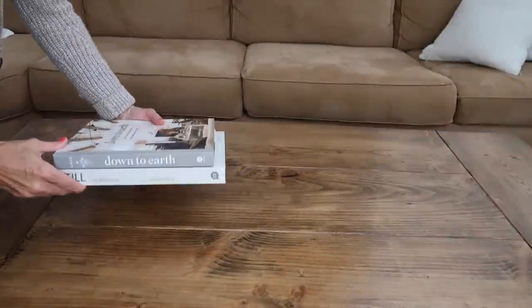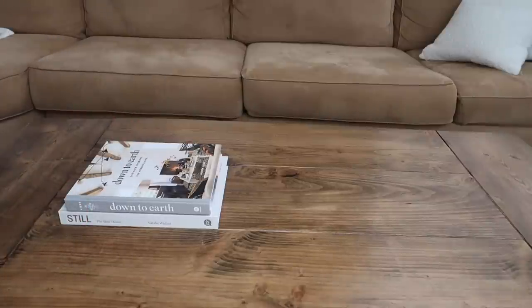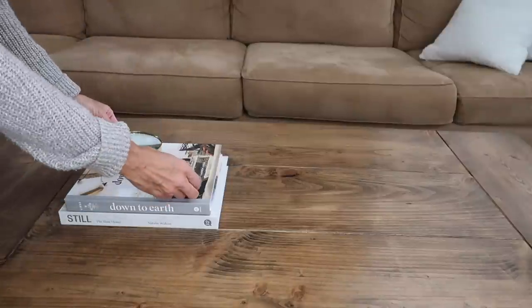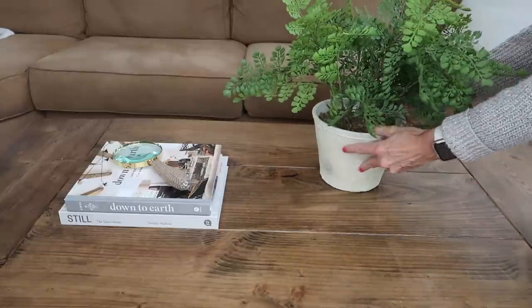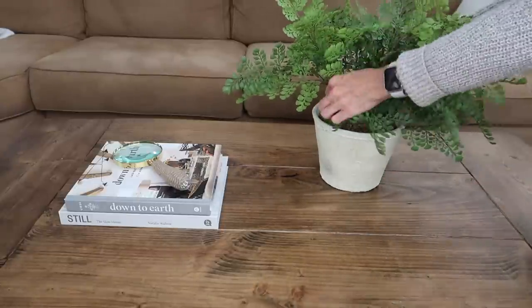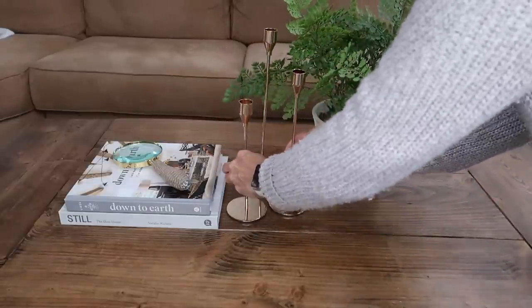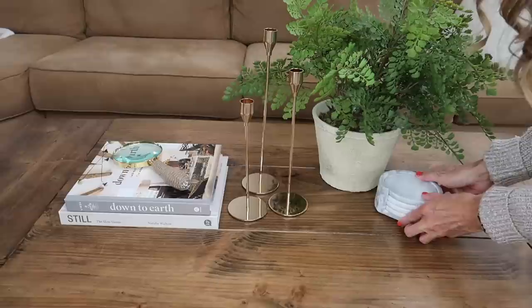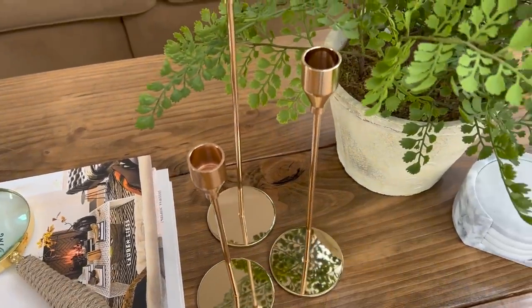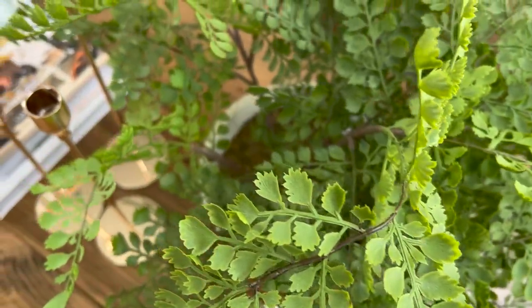Now moving on to look number four. I'm stacking a couple of coffee table books — the Down to Earth book is one of my absolute favorites. I'm adding a beautiful jute-handled magnifying glass from Amazon, then a faux fern greenery from Target in a neutral rustic pot. I'm also adding three gold candlesticks from Amazon and marble coasters. I love the different textures going on here between the jute, the gold, the rustic pot, and the marble. Mixing different textures creates a more interesting look.